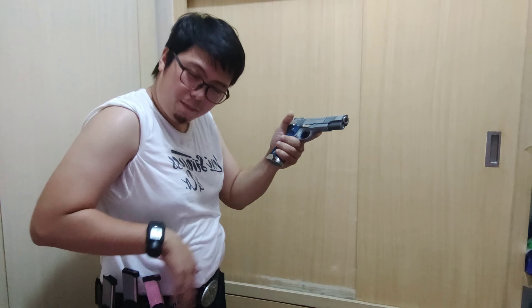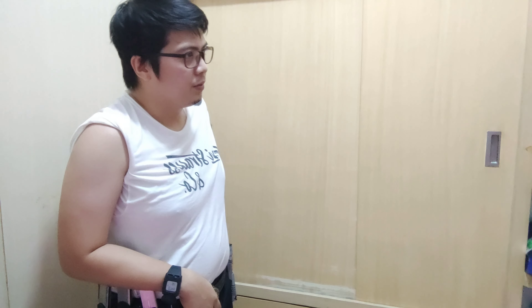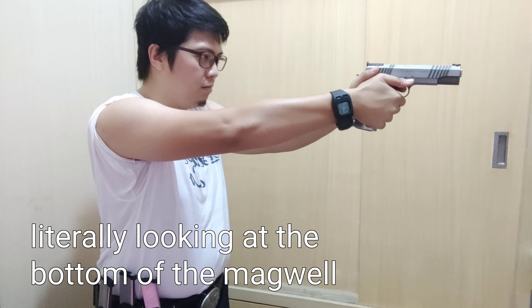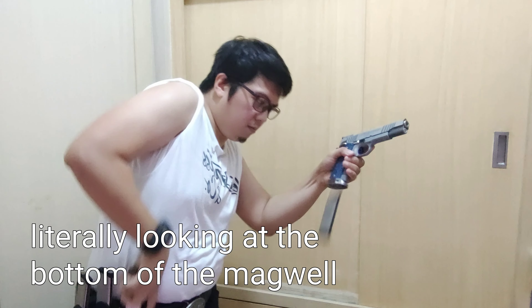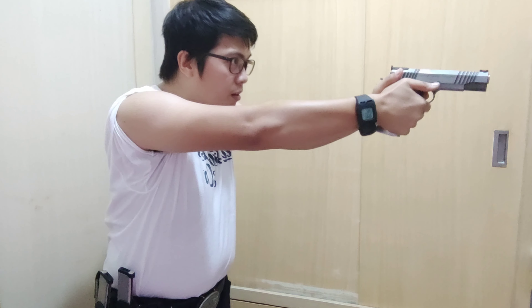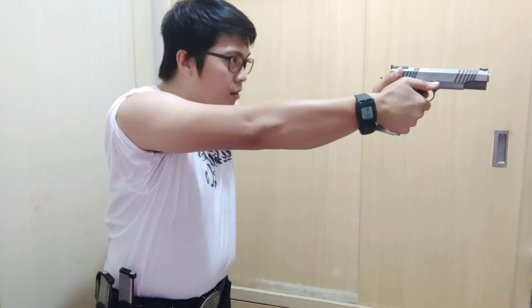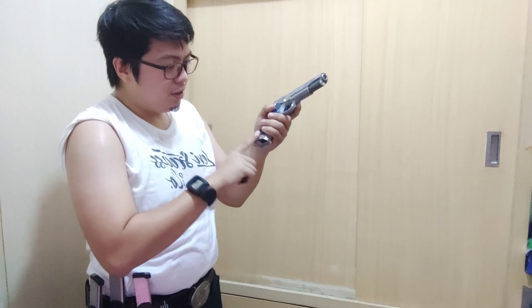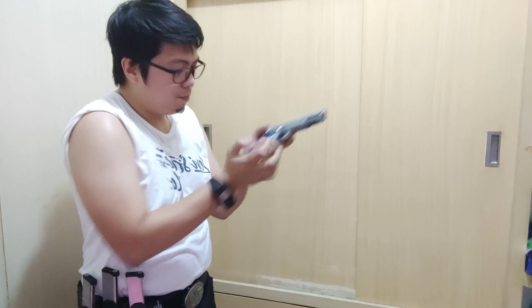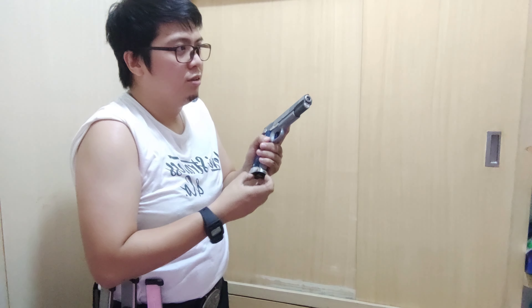Next, let's do some inefficient reloads. There you can see I try to look at the mag well before inserting the magazine, which is not very efficient. A lot of people and instructors teach that you can do that, but I feel you don't need to put that much effort when you're reloading.